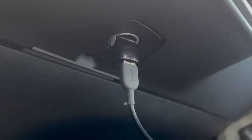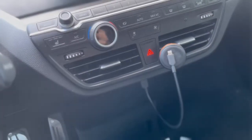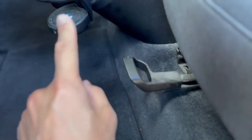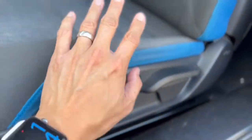Since these headrests are not adjustable, you definitely want to sit in the car before buying to see how comfortable they are, because once you get it, you're stuck with what it is. Also, to save on weight, both the passenger and driver's seat are adjustable only manually — there are no electric buttons anywhere for adjusting the seats.